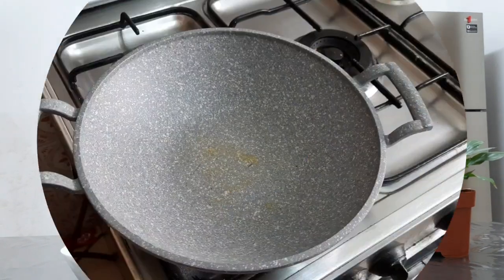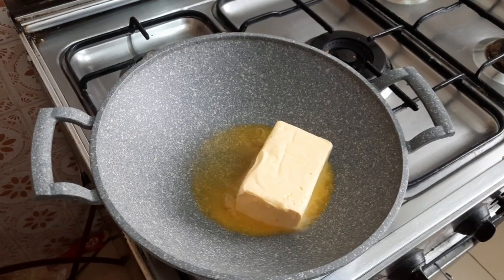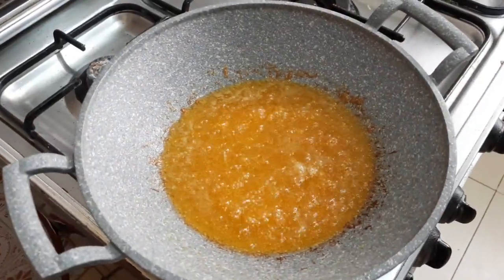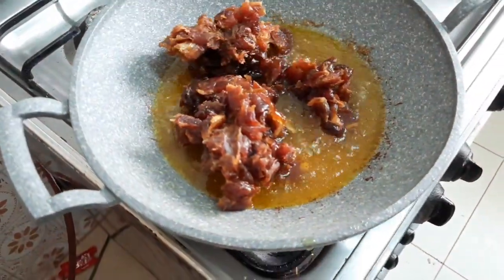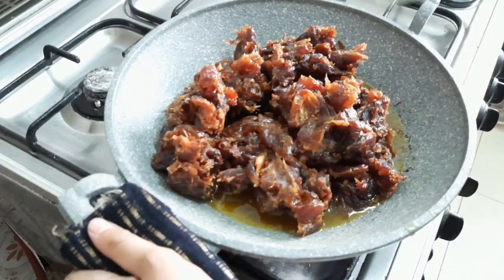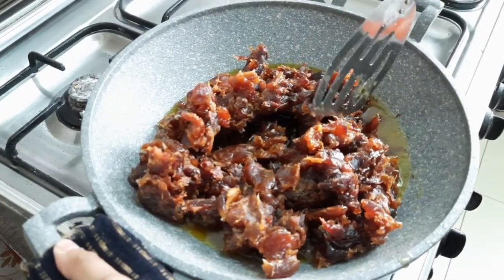Now let's melt the butter. The butter has melted, so let's add the dates. Stir the dates very well until the raw smell disappears and the dates become very soft.